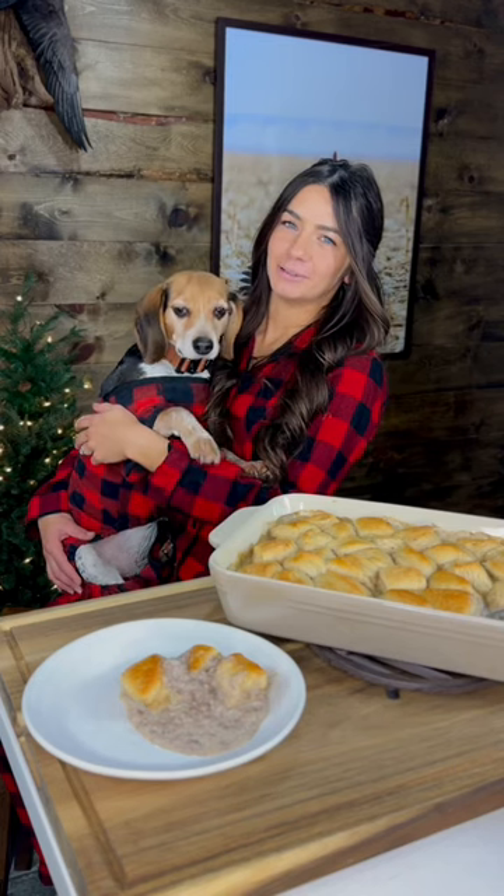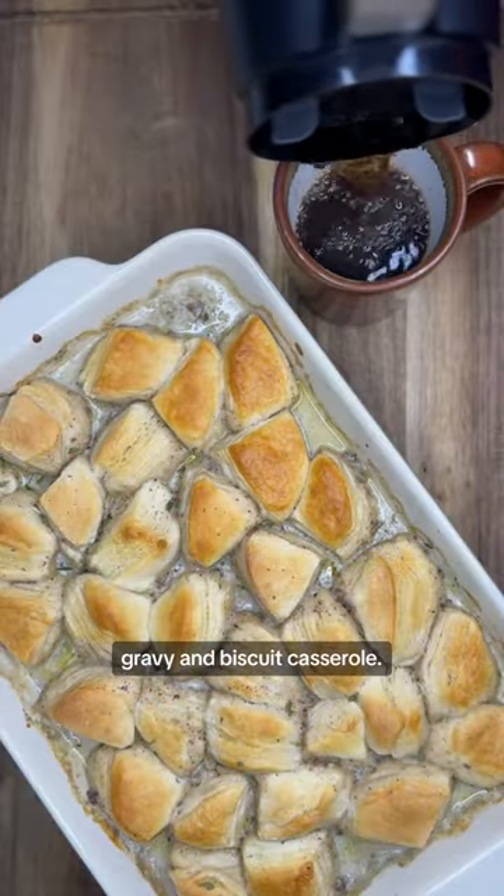You're going to want to save this one for Christmas morning. We're making an elk gravy and biscuit casserole.